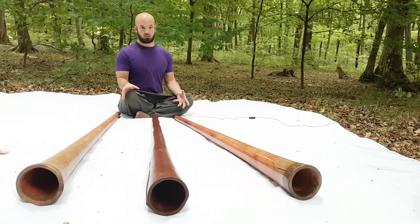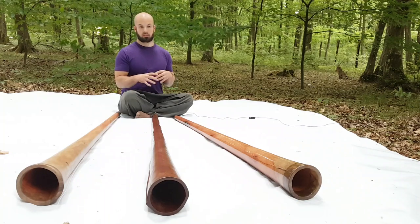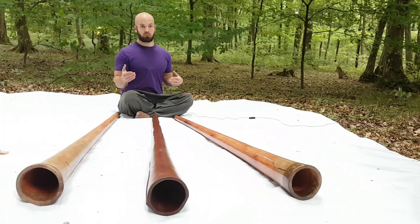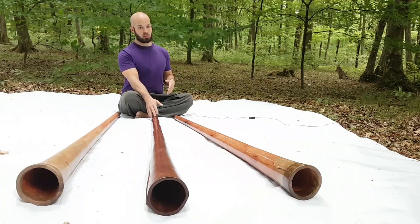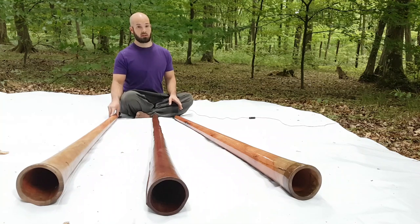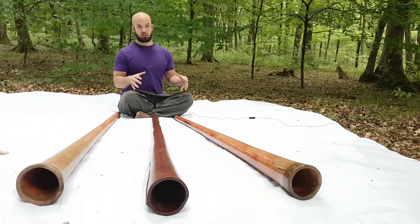In this range of didgeridoos, I always make them individually. I don't drill them and leave them like that — I always drill them, then chisel them, and try to find a different kind of balance. So for example, this one is the bassiest, this one has a little bit less bass, and this one is the most mid-range. This one is the loudest of the three. But overall, they're similar.